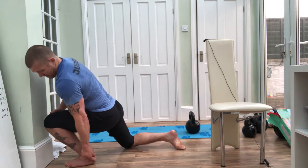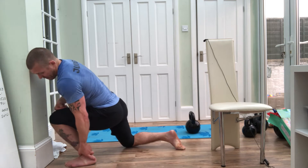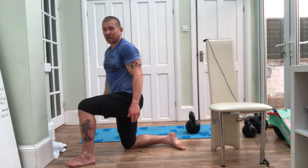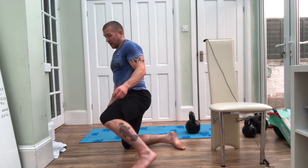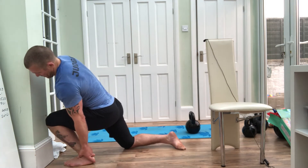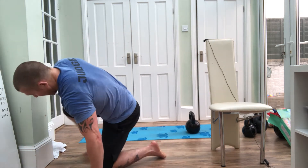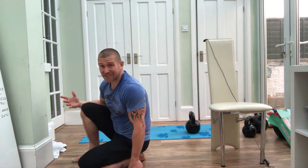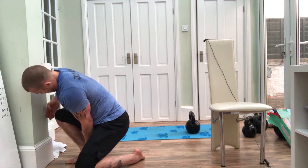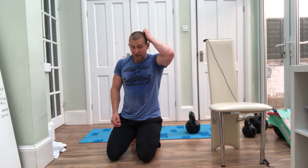Now from here, no cheating — keep that heel down. I've got about two fingers of clearance on my left side, which has gotten tighter, probably from running. On my right side — my bad side — I'm getting three fingers. So two fingers left gap, three on the right.